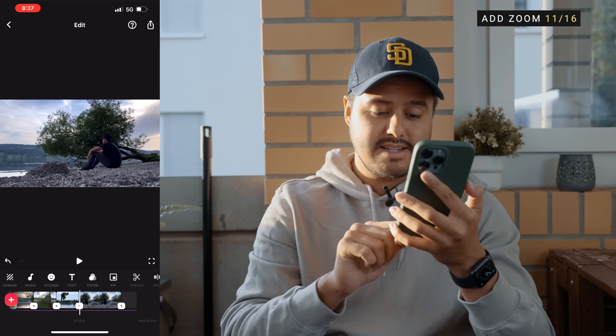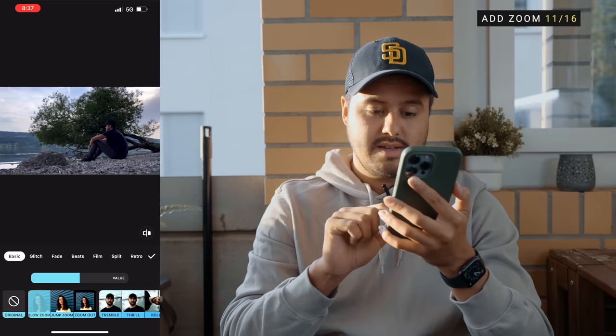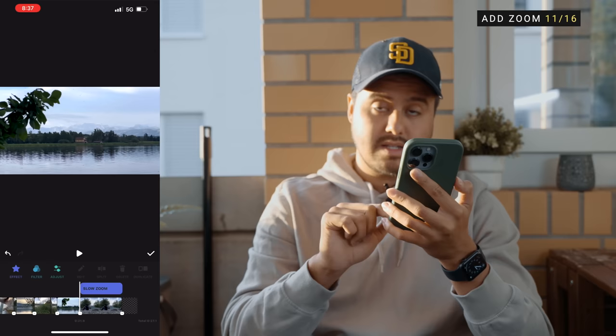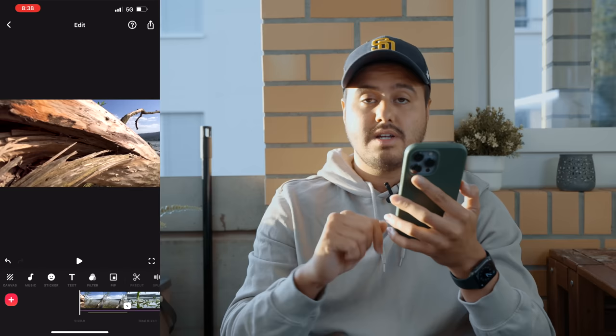The next thing I'm going to do is add a zoom in effect at the end. To do that, I'll select filter and then hit effect. Over here I have a slow zoom in option. I want to shorten the value to create a slow zoom in — I think this looks great. I want this effect to be applied till the end. Let's see how it looks — pretty awesome, right?